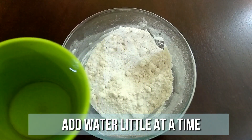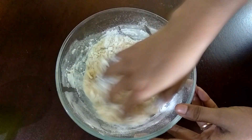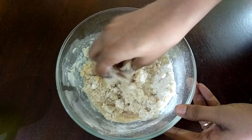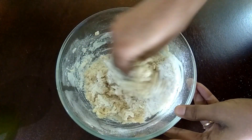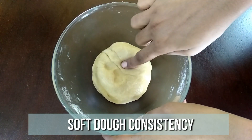Now start adding little water at a time and knead it well. We are looking for a chapati batter consistency. Now we have the proper consistency — it's nice and soft.